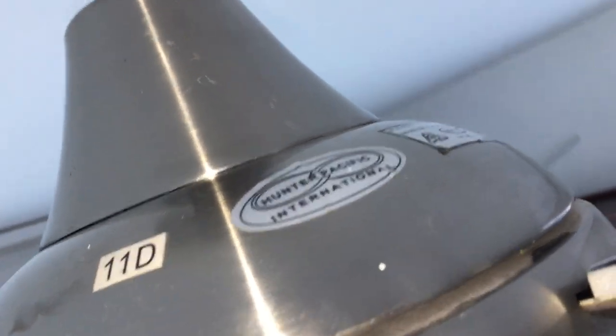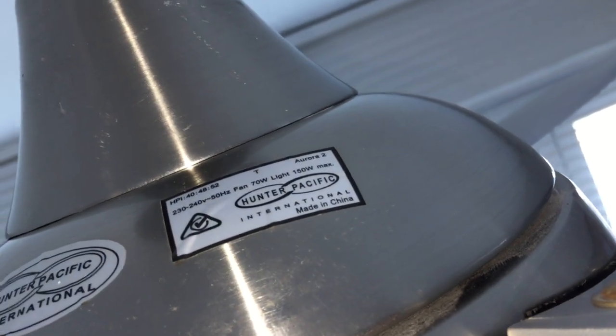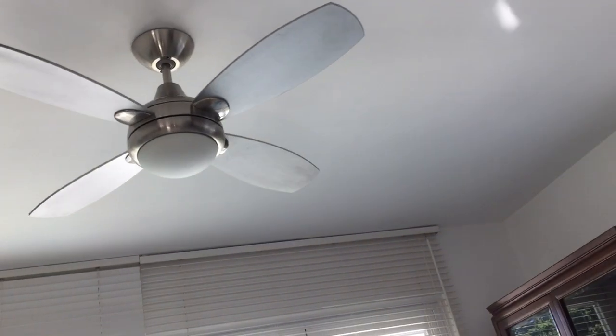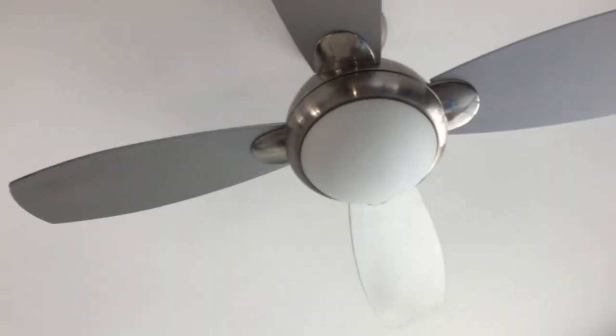So anyway, that's a decent fan and it actually does quite a good job in this room. There it is. I've already set the air conditioner to quiet and directed the vents away so that you guys can get a better judgment of the fan's operation.